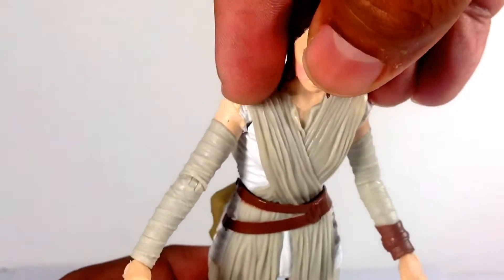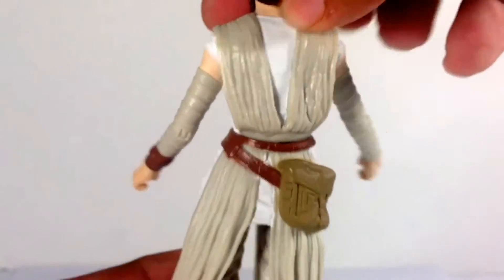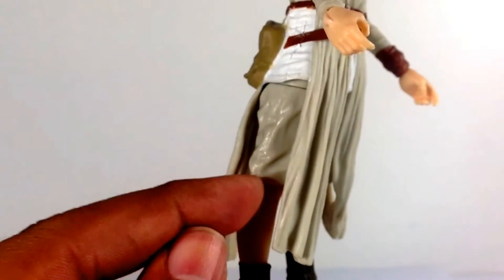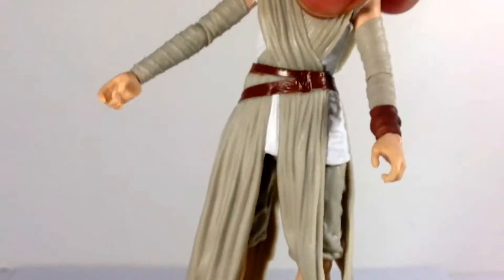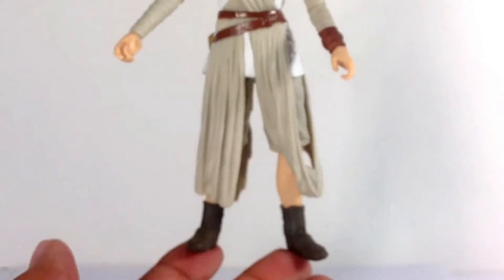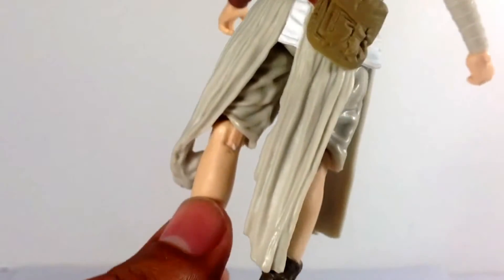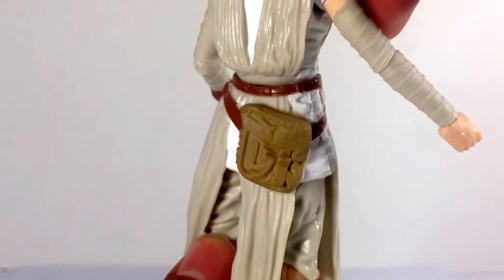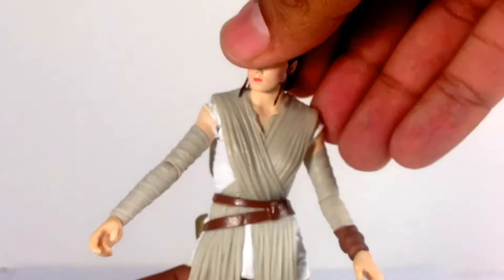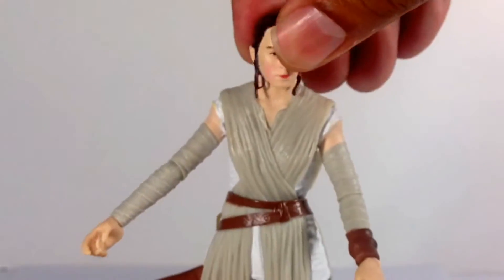There's some yellow showing through as well, so it's not perfect, but it doesn't really bug me. The pink is more noticeable but only from certain angles. The rest of the figure is fantastic — the boots have great sculpting and texture with a nice flesh-tone color. She looks great. I think this is a great Rey figure and I'm very happy with it.